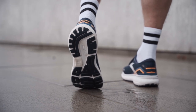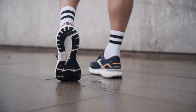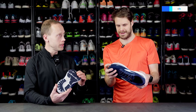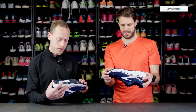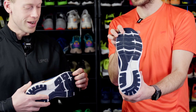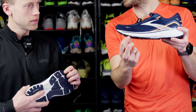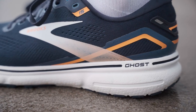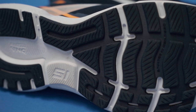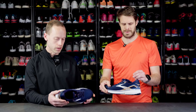Then the outsole. You just said it — very durable. For stickiness it has performed just fine. I haven't experienced any issues with the grip. Obviously it's a road shoe — there's a lot of coverage and it's quite thick, it's very thick. So I would expect to be able to run a lot in these shoes before wearing them down. For a daily trainer, this is a very nice feature.